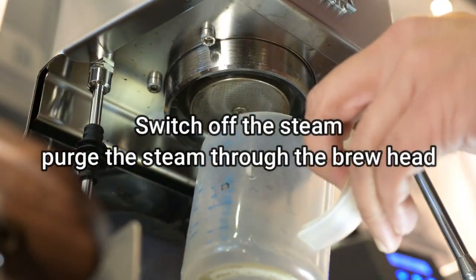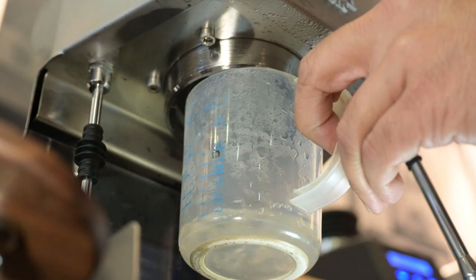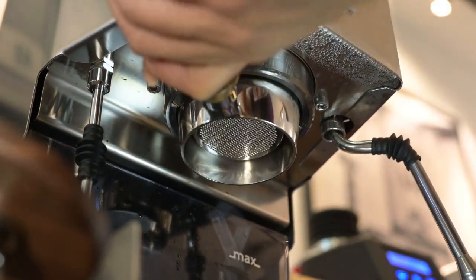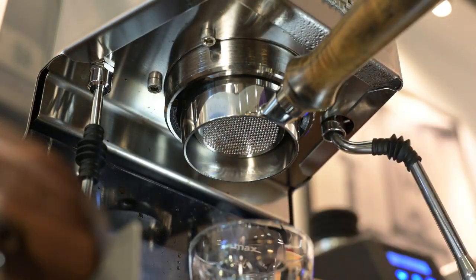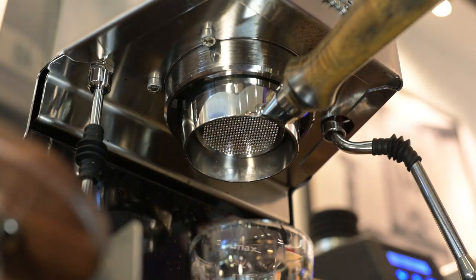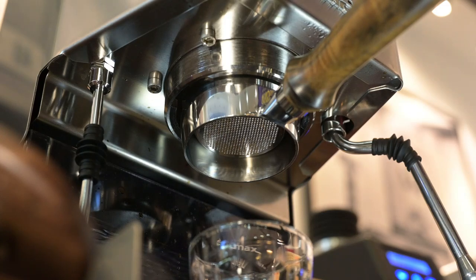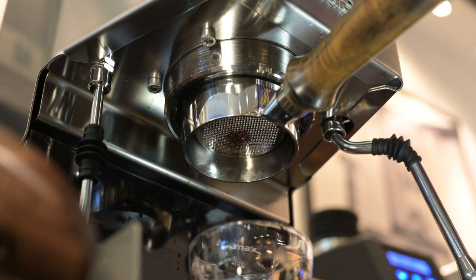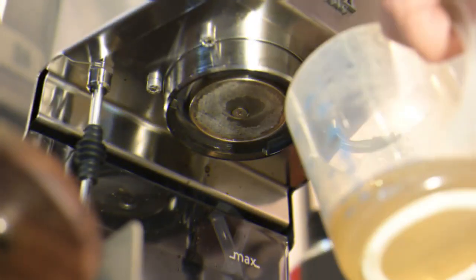I'm going to pinch the portafilter. One, two, three, four, five. I love naked portafilter. I think it's a bit too fine — why don't we go for the second shot.